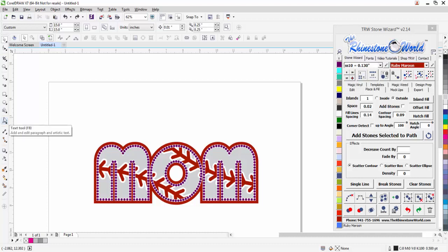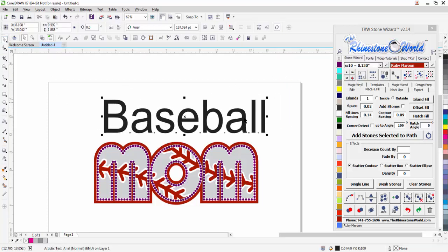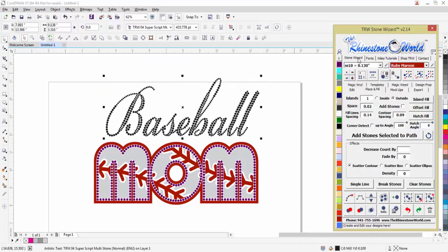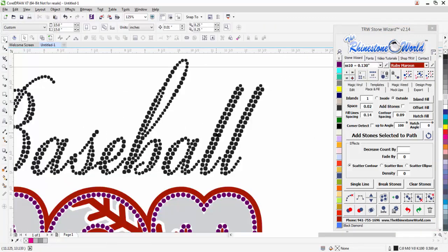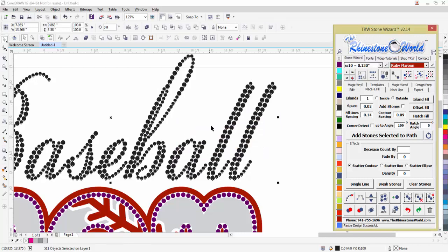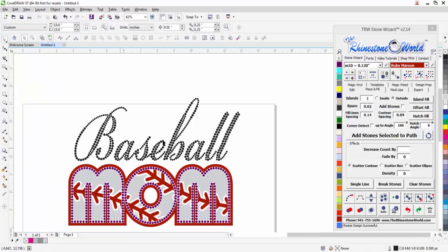Now the easiest part — we have over 225 rhinestone TrueType fonts. I just type in 'baseball' right here and the wizard is so dynamic. I go to fonts and I'm using my TRW04 superscript font — awesome looking font. When I zoom in you can see we have some ovals and multiple stone sizes. I click on it: if I want tens and sixes, the wizard is smart enough — I hit 'no' to search the design and it finds the stones are perfect for SS10s and SS6s, no overlaps, everything perfect, shaped into perfect circles.